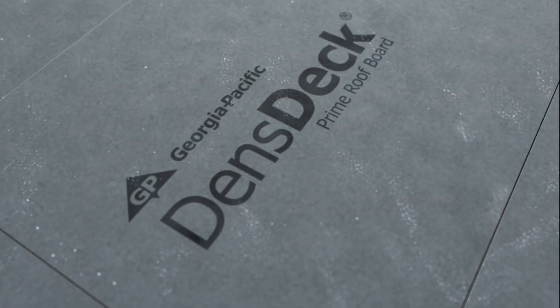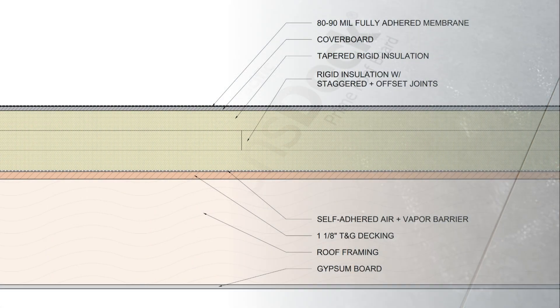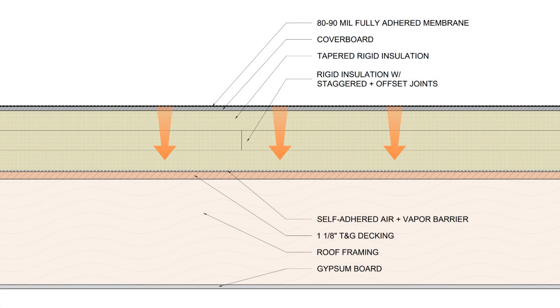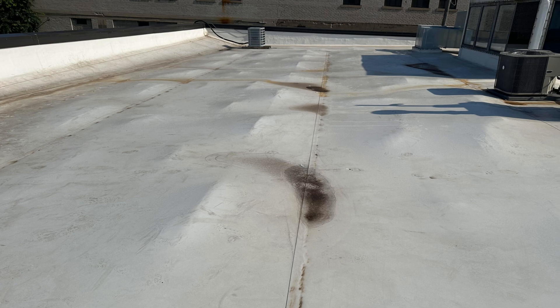We also want to make sure that we're adhering the membrane to a cover board, not directly to the rigid insulation. This is because the cover board is able to better transfer thermal stresses down to the roof deck and will provide a much more rigid substrate for the roof membrane, preventing any trapped moisture or gas from causing the roof membrane to bubble.